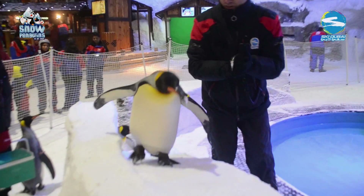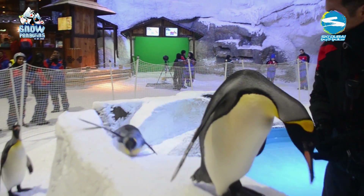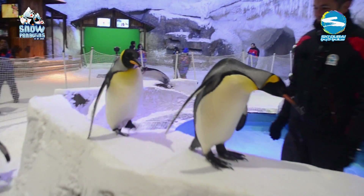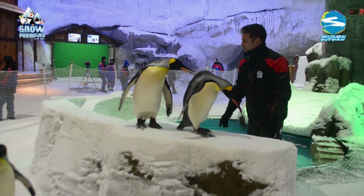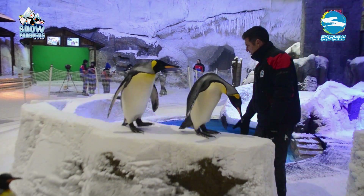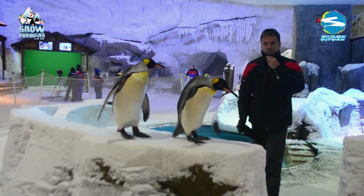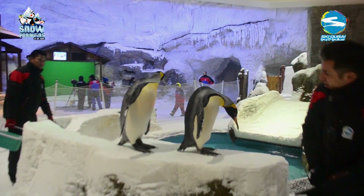So that leaves us with one question: what's next? Can our king penguins do the same? Well, we've started training and it looks like a yes. However, they aren't nearly as quick or agile as our Gentoos, so we have to make some allowances for them. If you want to find out more about the penguins at Ski Dubai, you can check out our website, Facebook, and Twitter — or come along and meet them for yourself. Become a Peng Friend.